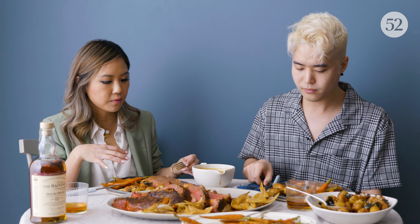And that's the whole point of putting the Balvenie in the glaze — because it complements having a drink with your meal.